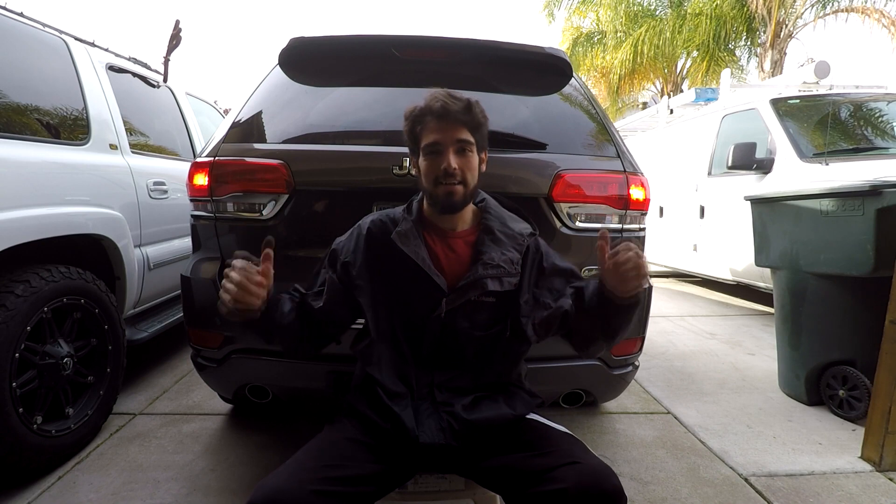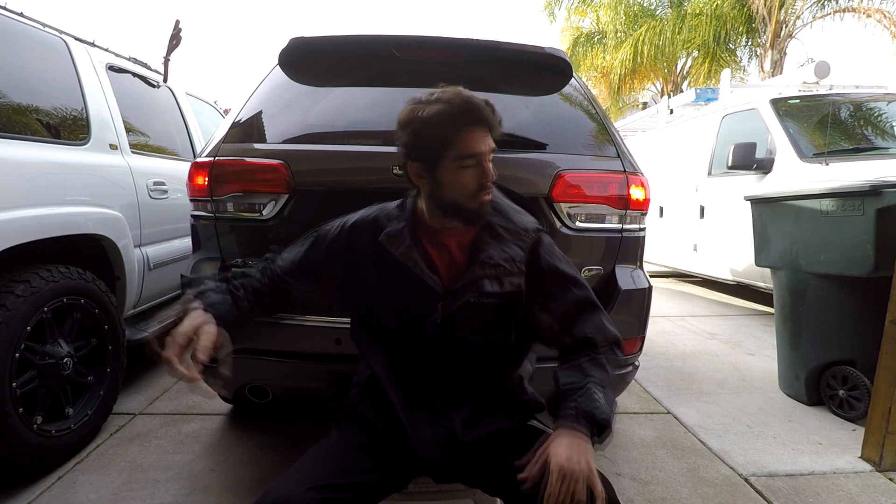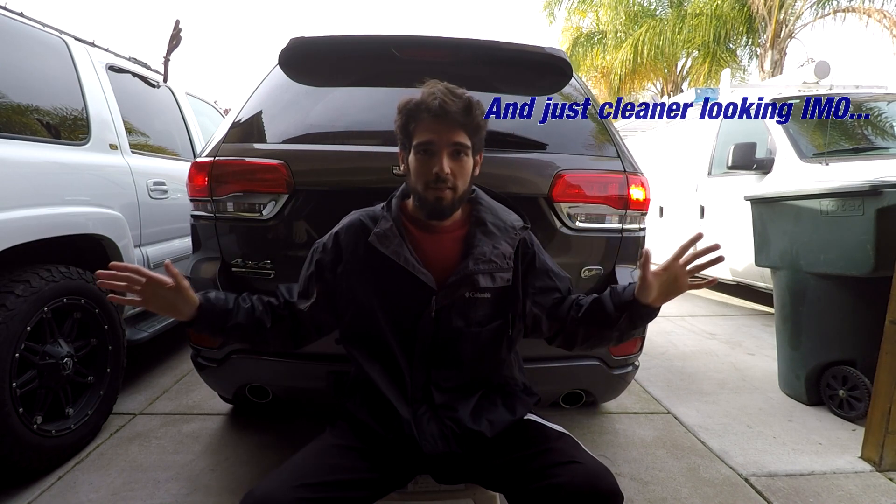Hey there and welcome to the OneBrain4Wheels channel. It's TheGareBear here, like always, and today I'm coming from the back of the Jeep Grand Cherokee Overland. Today I'm going to show you how to take your taillights from kind of boring and outdated to a little bit more modern with the install of LED brake and turn signals, which in this car, the brakes and turn signals are the same bulb.